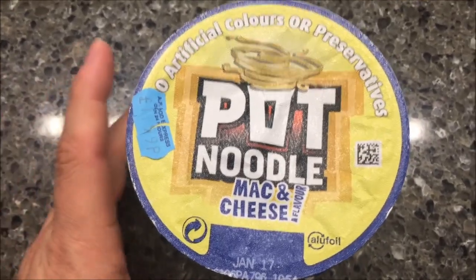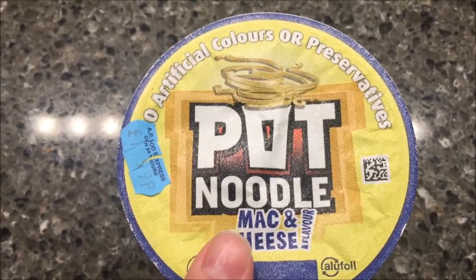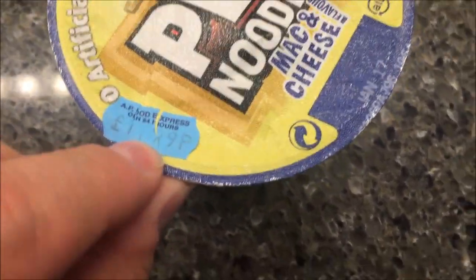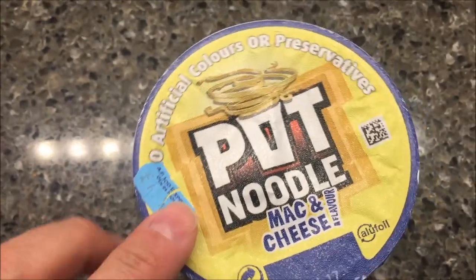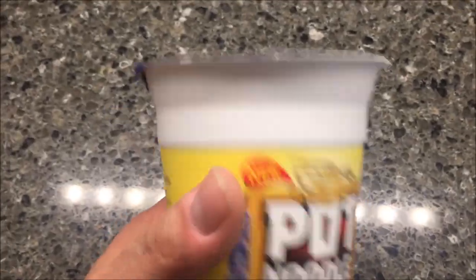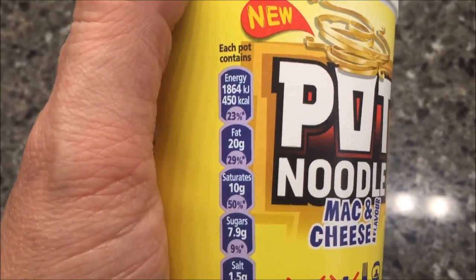Hey guys, welcome to another lunchtime review. Today I'm going to try these mac and cheese pot noodles. We actually purchased these in London while we were over there on our trip — on vacation. You can see they were basically 1.99, so basically two pounds, which means they're like three dollars for us. For pot noodles, it seems a little expensive, but we'll see. These are new, so that's pretty cool.